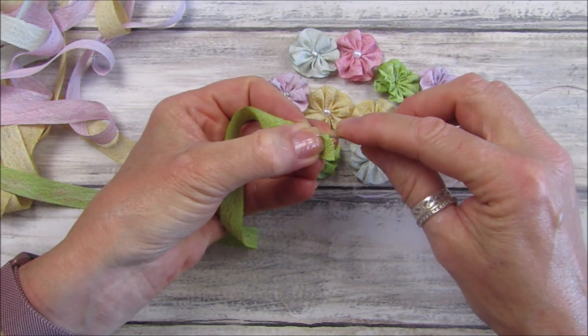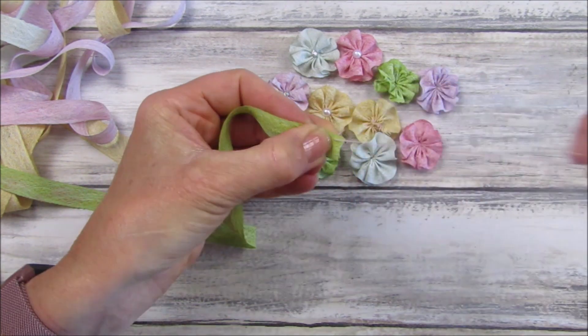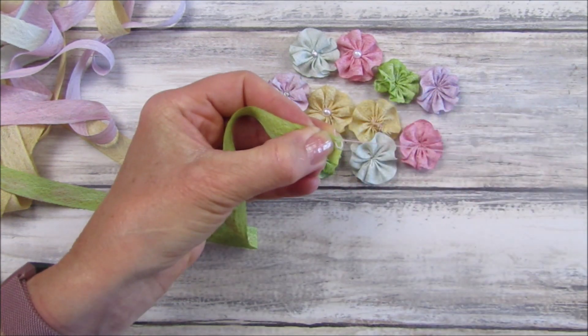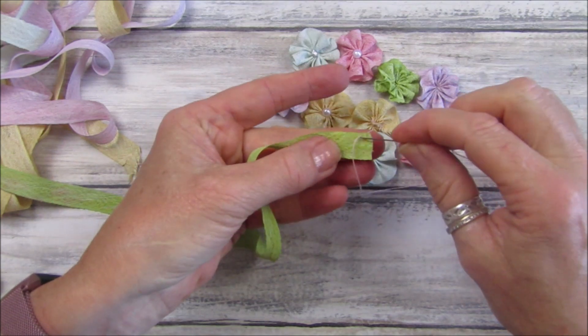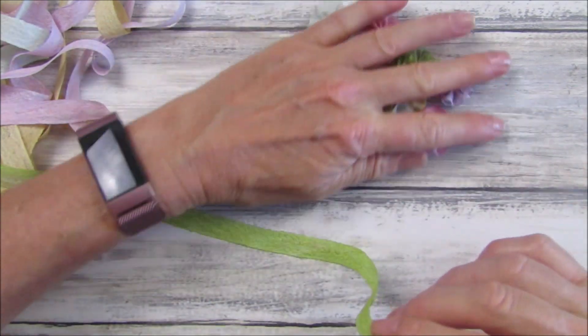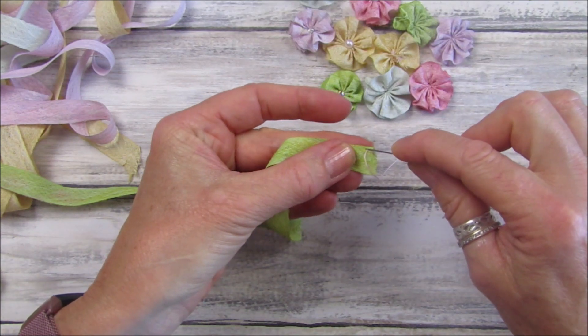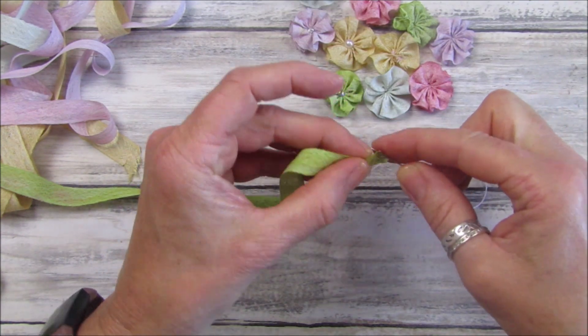I'm going to take the seam binding and just pop a little knot in the end here like that to hold it. Now you just want to sew down one side. I'm going to put those out of the way so you can see. I'm just going to do a running stitch along here.